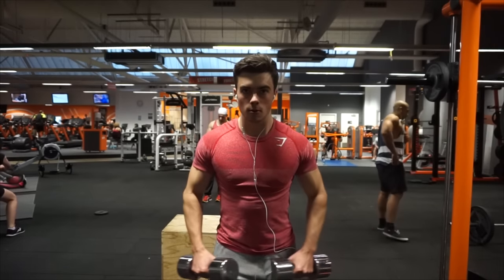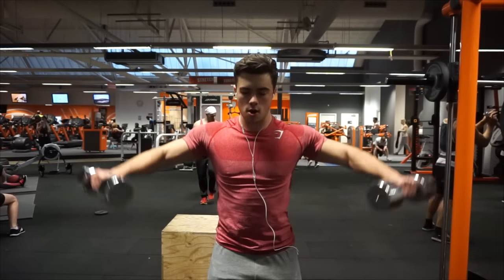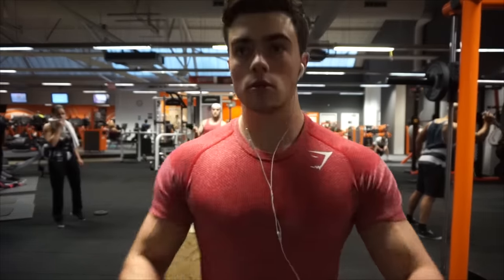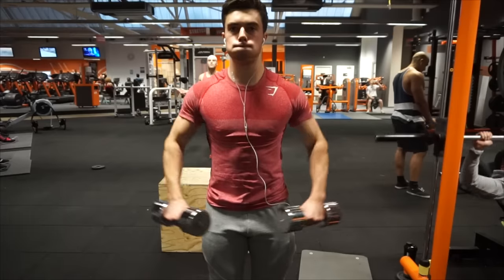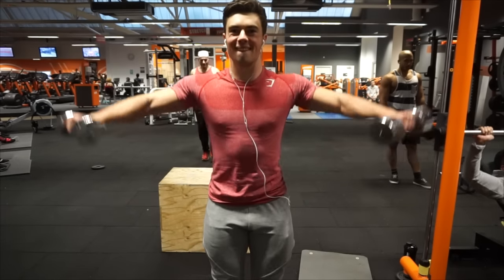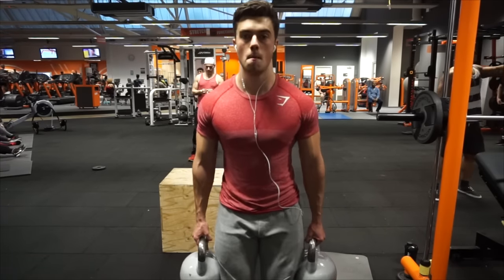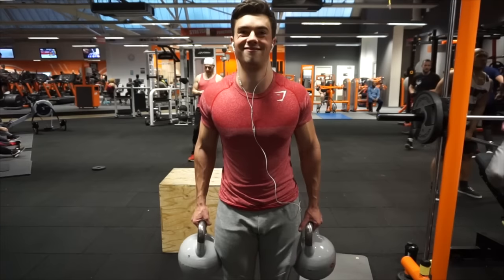Then we move on to some side raises with dumbbells. On your left side of the screen — my right — you can see the dumbbell goes a little bit higher. This is something I need to fix because it's just not balanced at all. That's the thing about filming yourself while doing an exercise — you can see all the flaws. For side raises, I like to not use too much momentum. It's okay to use a little bit, but definitely don't let it swing and lose control of the weight. Mind-muscle connection throughout the whole movement. Three sets, eight repetitions.